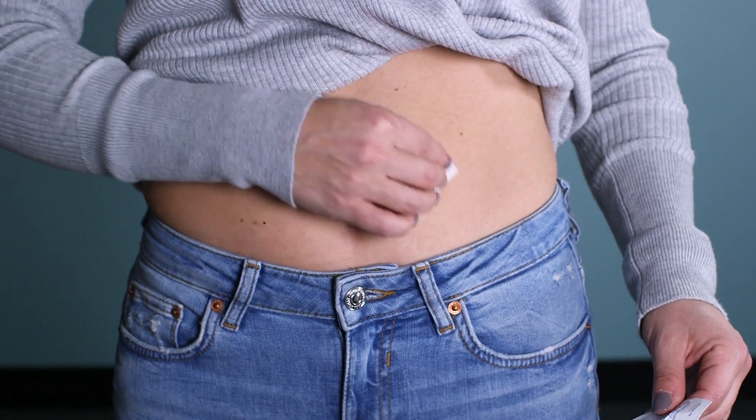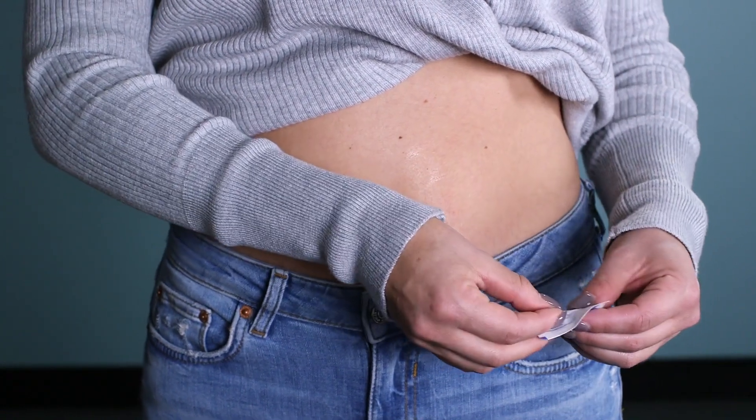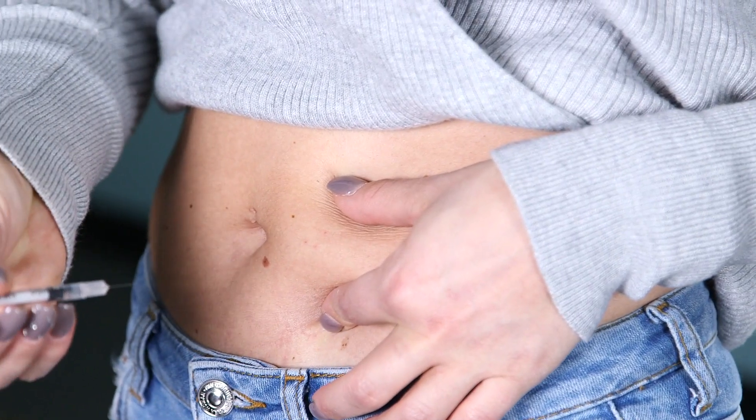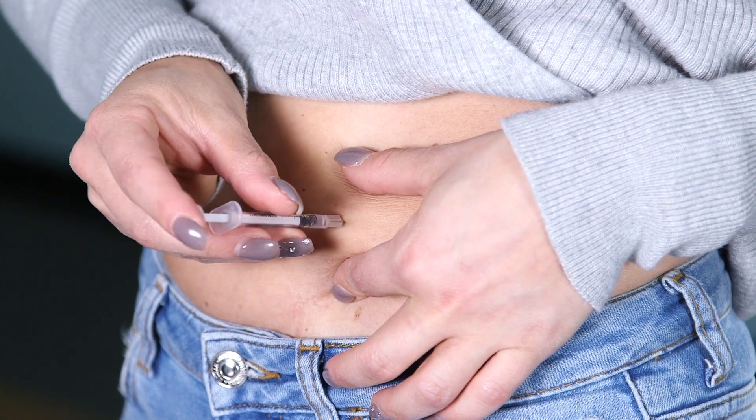Alcohol wipe the skin on the abdomen where you're going to receive the injection. Let the alcohol dry. Hold the syringe like a dart. Squeeze the skin. The needle goes straight in at a 45 to 90 degree angle.